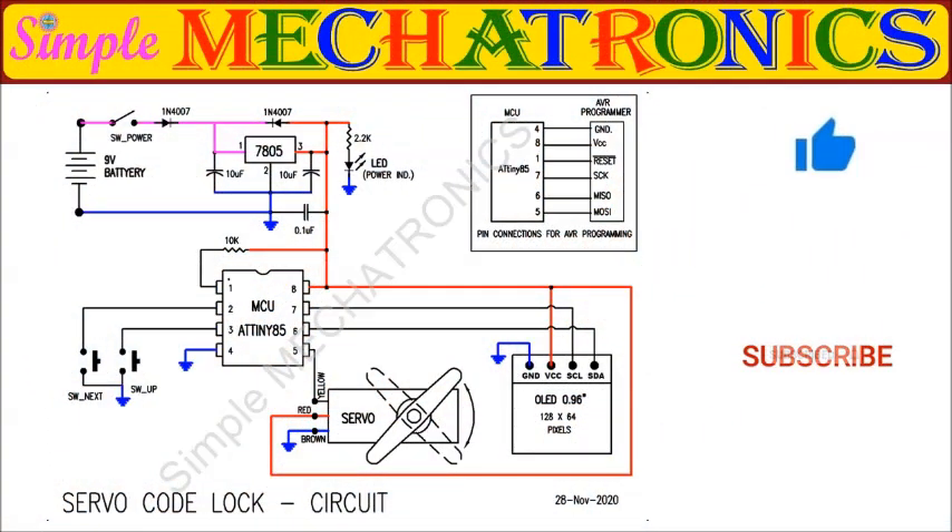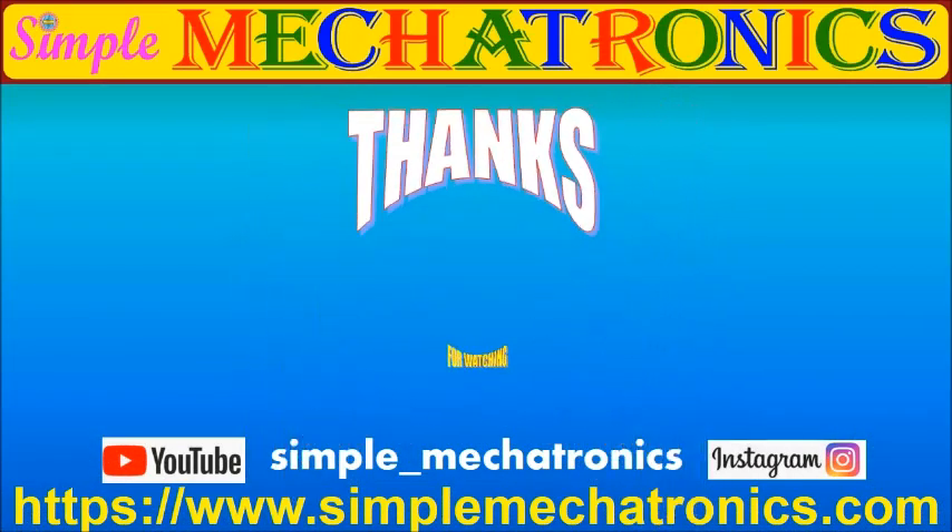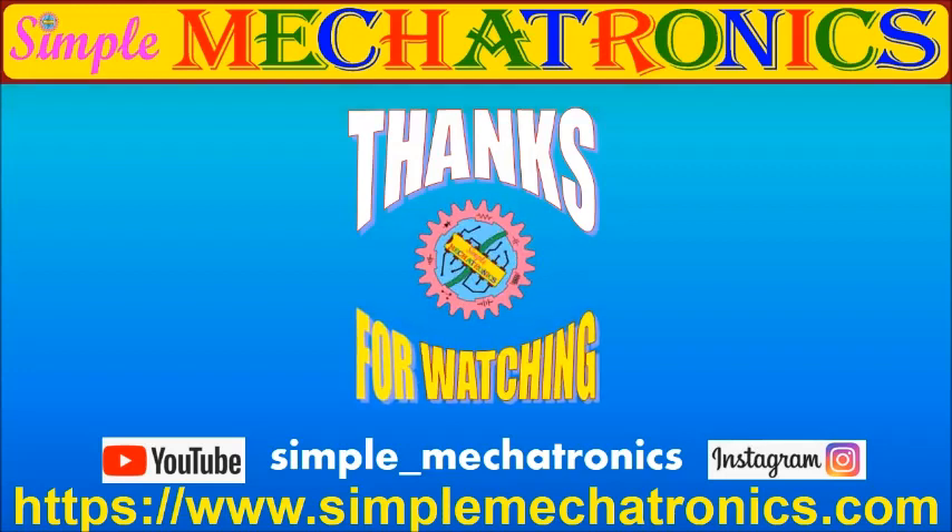This is the complete circuit diagram. Please press the like button if you like this video and subscribe for more projects. Thanks for watching. More explanation and more videos are available at the Simple Mechatronics website. Links for other projects are available in the description below. Bye friends, see you in the next project.